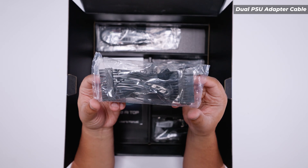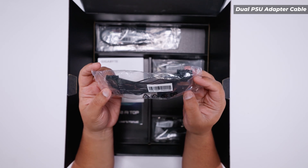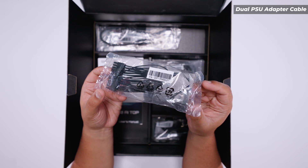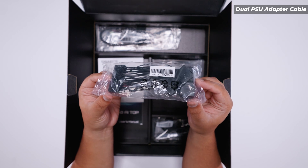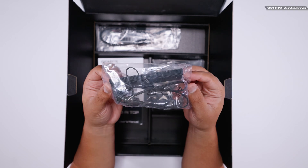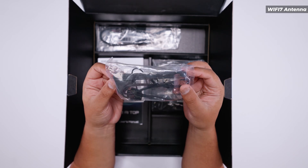The most interesting accessory is this 24-pin power connector cable. What it does is allow you to turn on two power supplies with a single 24-pin power cable — because of all the additional PCIe power requirements, that's essentially what this cable does. There's also a Wi-Fi antenna with the new quick-release connector for Wi-Fi 7 that's built into this motherboard.